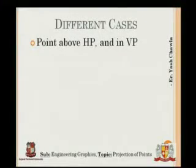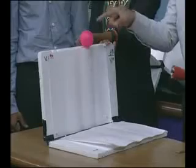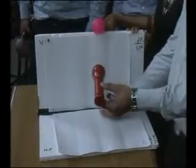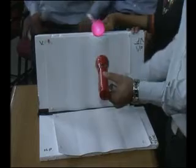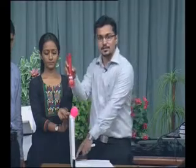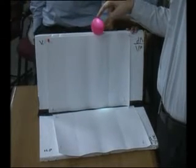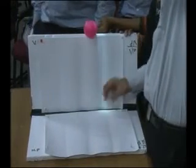Next special case: point above HP and in VP. The ball is now in VP. When the observer views it, they can see the height — the elevation of the ball from XY. When viewed from the top, the image of the point falls on the plane itself, meaning it lies on line XY.